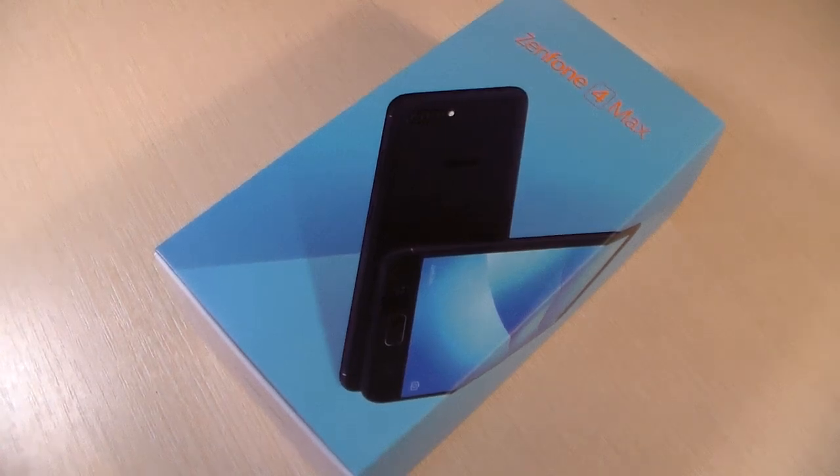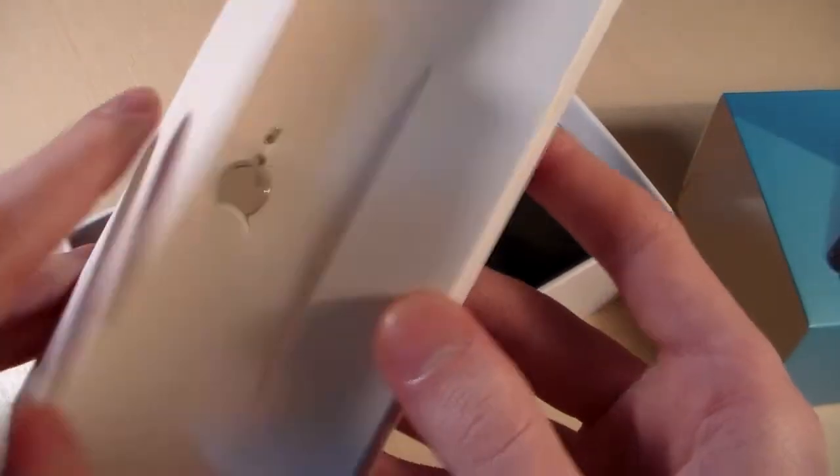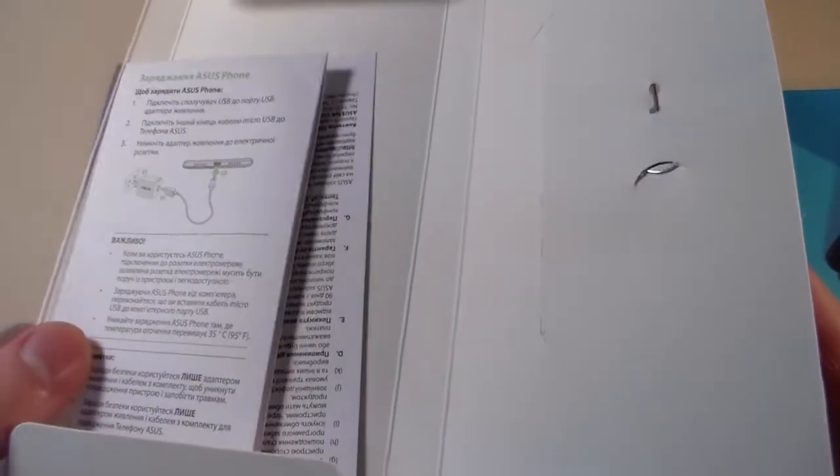Hello guys, we have the smartphone Asus Zenfone 4 Max, model ZC520KL. Start unpacking. We have the SIM slot, guarantee papers and quick guide.